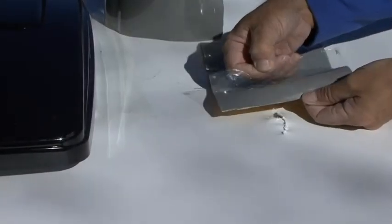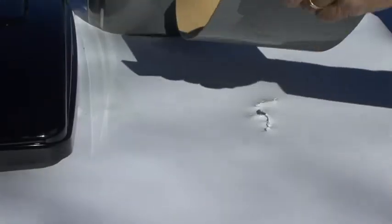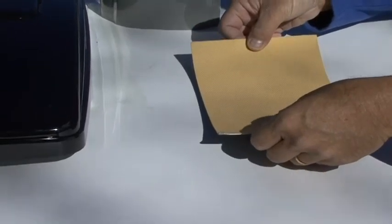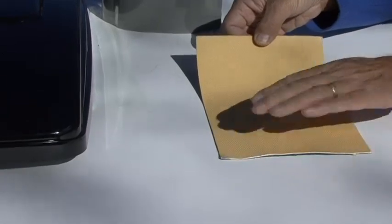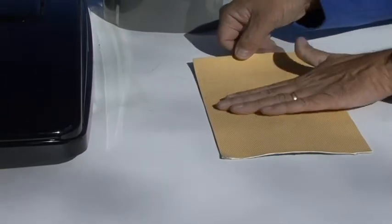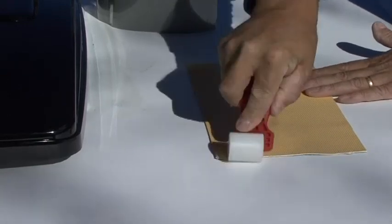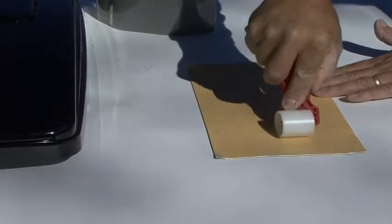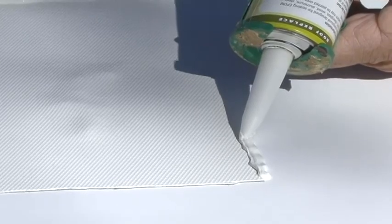Remove the clear protective layer and place the membrane over the damaged area. It is important to position the patch correctly on the first attempt. Do not try to lift and reposition the patch — this can damage the tape and or the roof surface. Using a small roller, apply pressure from end to end to flatten the patch and make it as smooth as possible. Remove the beige protective layer and run a bead of Dicor lap sealant around the edges.